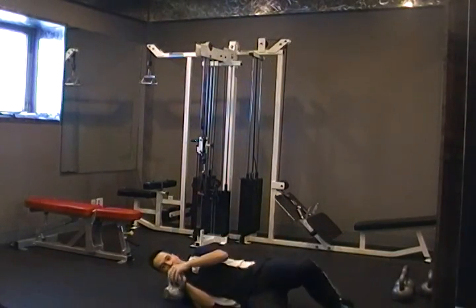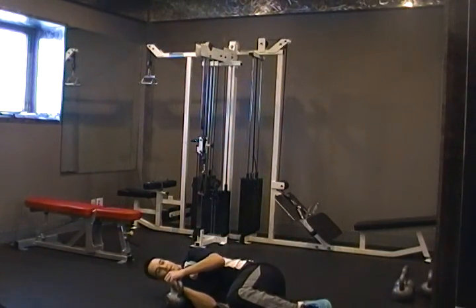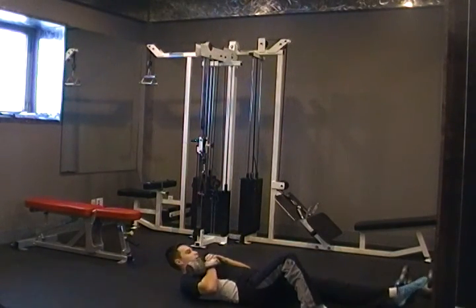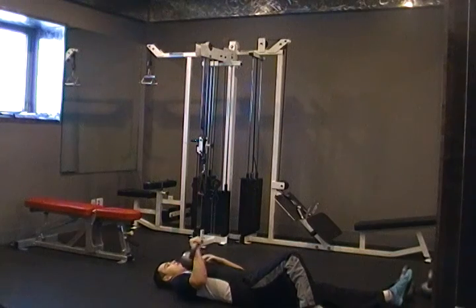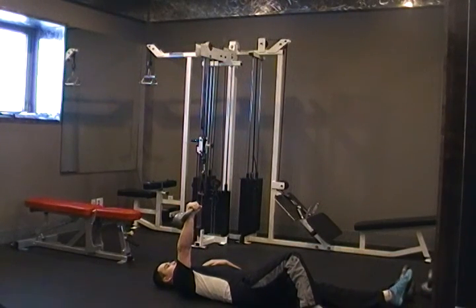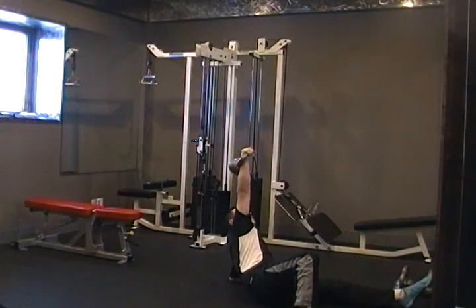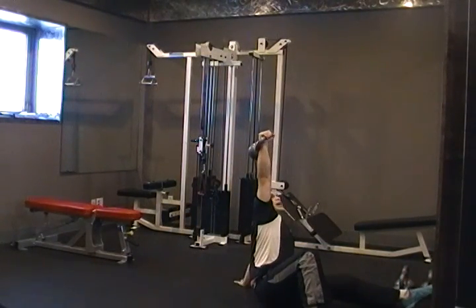So we're starting from the field position. I'm going to turn it over. My left leg is up nice and wide, pressing it up in my right hand. From here, arms out, coming up on my elbow, nice and slow, up on my hand.